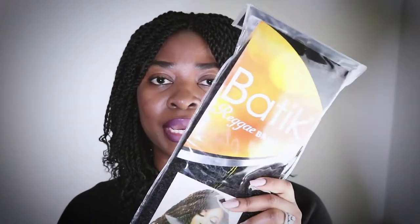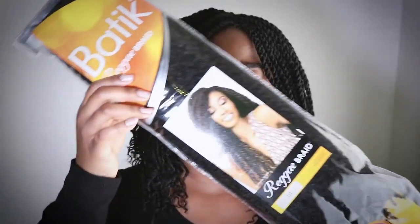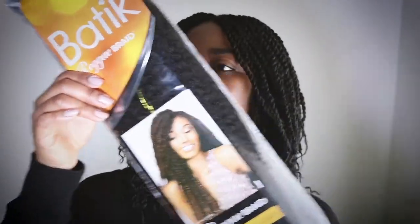Hi, welcome back to my channel. Today I'm going to be making a very quick review on the hair that I have on my head. I just finished braiding my hair last night and the hair that I used is the Artre Batik Reggae Braids in the color 1B. I don't necessarily know how long this hair is, but if I was to guess I would say it's about 20 to 22 inches, because I did cut it in the middle and brushed it out for volume and length, and this is the length I got from that.